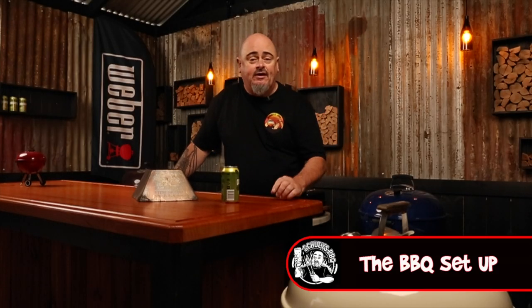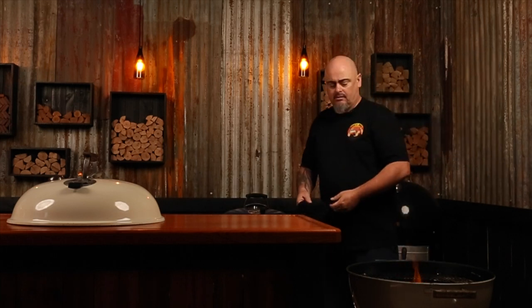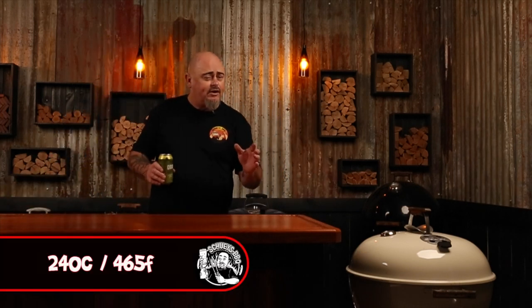I'm going to be using a 57 centimeter Weber kettle today and I'm going to ramp the heat up using one of my kettle cones. I have made a lengthy video on what you can cook with a kettle cone — I suggest tracking that down. But for now we want to three-quarter fill a chimney starter with briquettes, light them up, and once they're fully ashed over, duck them into that kettle cone. The kettle cone's talking to us — I don't know why people think they can get the same temps out of baskets as you can out of a kettle cone. Put your lid on, make sure all the vents are wide open, give it 10 minutes to warm up, and by that stage you should be reaching temps of 240 degrees Celsius and above.